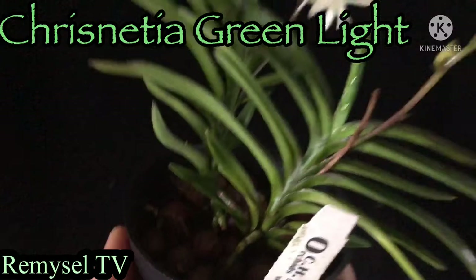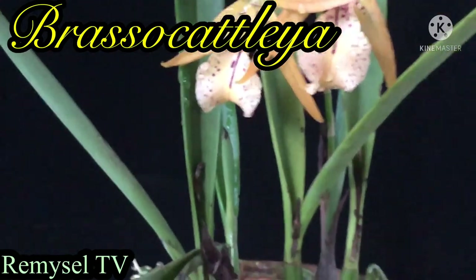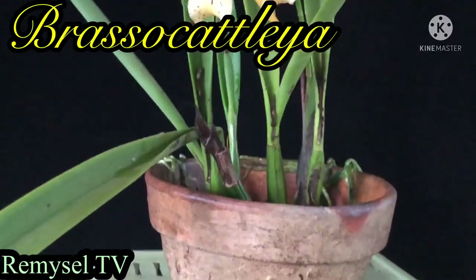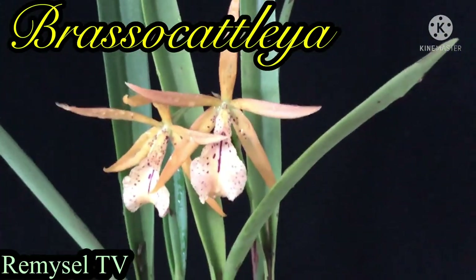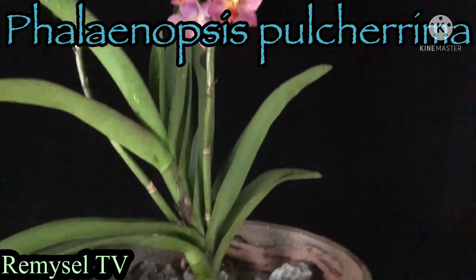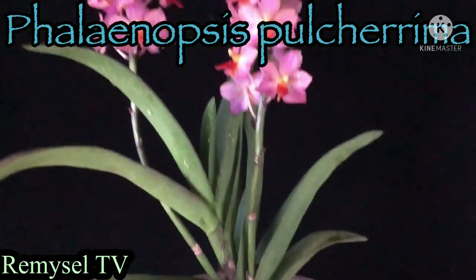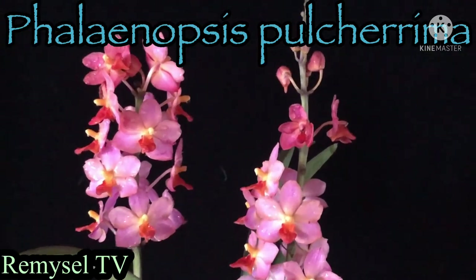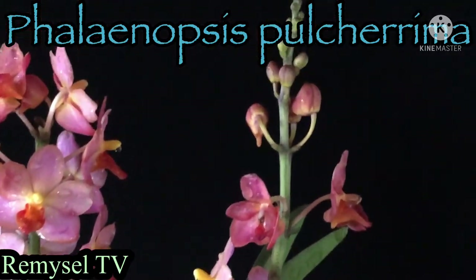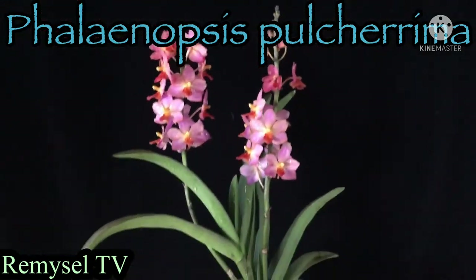This is the Brasso Cattleya — Cattleya and Brassavola crossbreed. Wow, this is a very gorgeous color. Phalaenopsis Puchurima — this Phalaenopsis is grown with stone, but below the stone I add some moss, just a very thin layer of moss. With stone, this Puchurima grows very nicely; with charcoal it can also grow nicely.